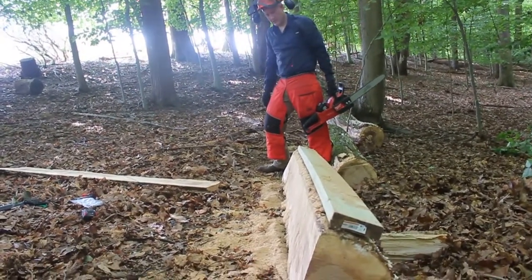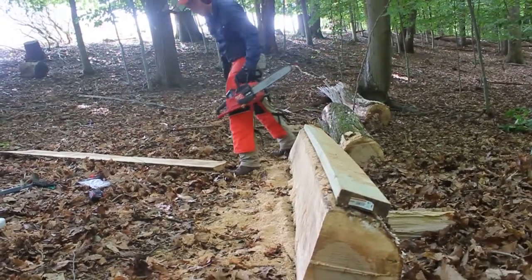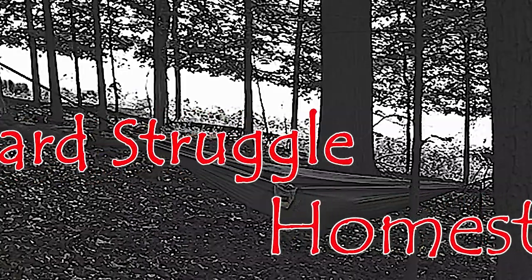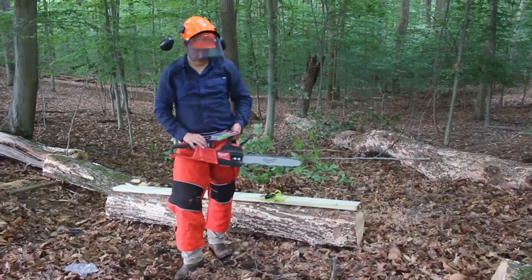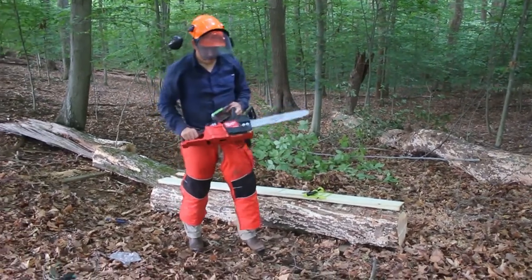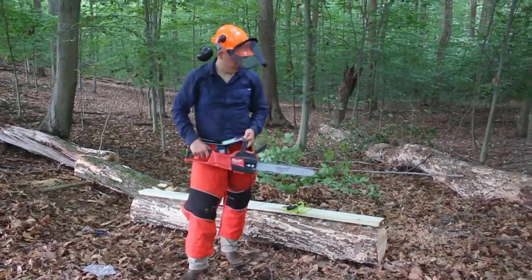They're not going to be perfect boards, but they'll be good enough. Welcome back to Hart Starland Homestead. Today we're going to see if we can use the Milwaukee electric chainsaw to cut lumber.